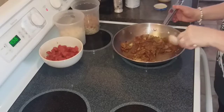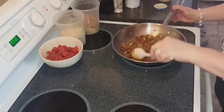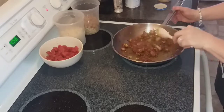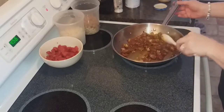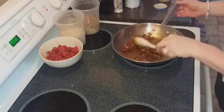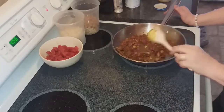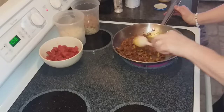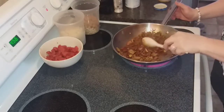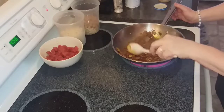This is just to kind of let these spices cook a little bit and release their natural oils. It smells really good in here. Once that kind of starts to dry up and cook down, you can add your two tablespoons of lime juice.